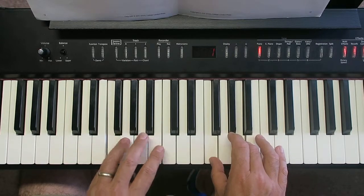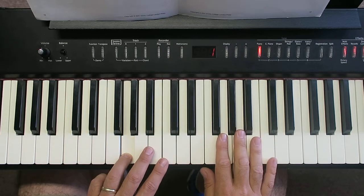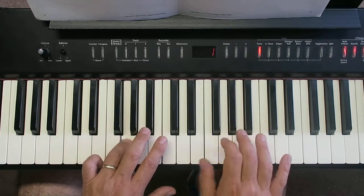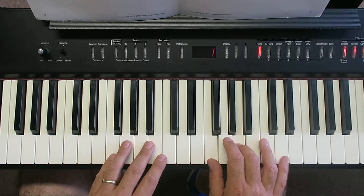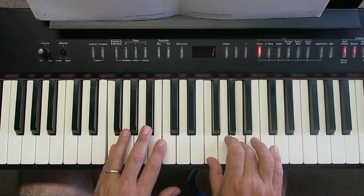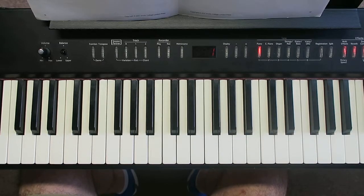I noticed there my left hand — that G was held for too long. So if you look at the music, it was only held for two. Let's see if we can bring it off after halfway through the bar. And off. So lots of work on that first of all before we worry about the last bit. And then that'll be in the next one.